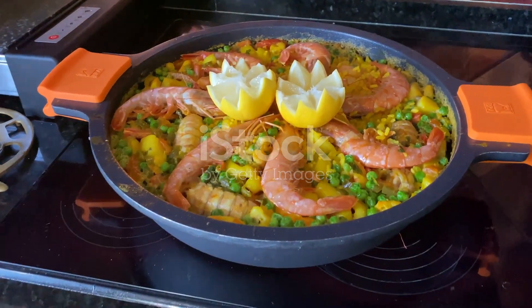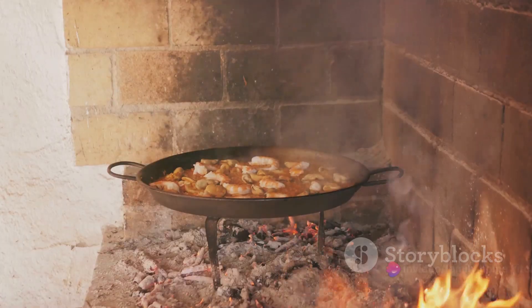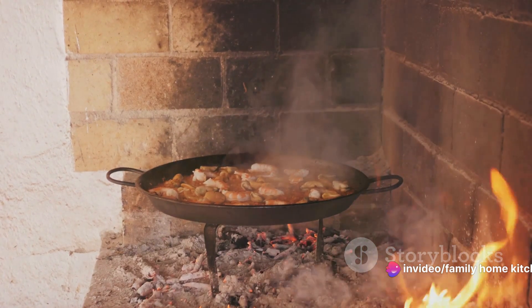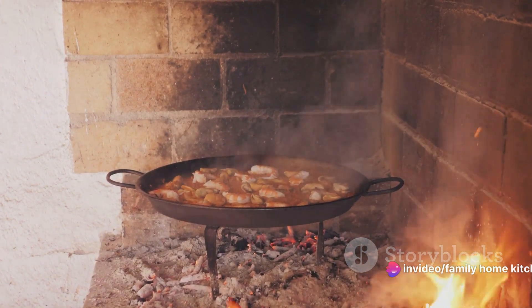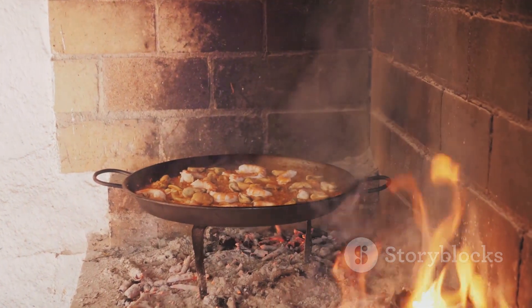The beauty of paella lies in its versatility. It can be tailored to suit a wide variety of tastes, with ingredients ranging from seafood to rabbit to snails. However, today we're focusing on a classic version, featuring a harmonious mix of spices, vegetables, rice, and optional meat.